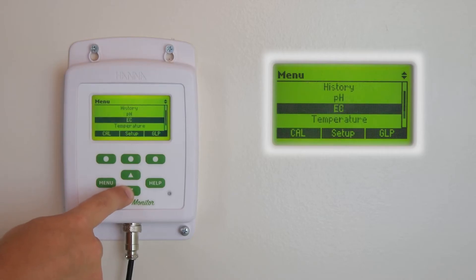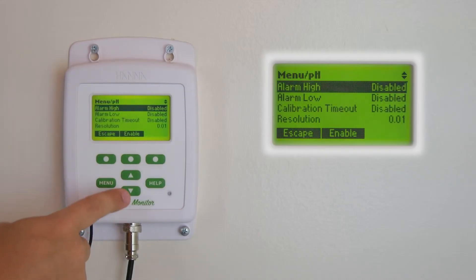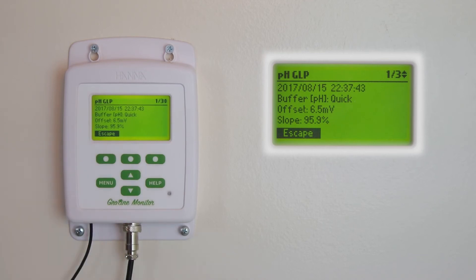And then you have your pH, EC, and temperature settings. In these settings, you can calibrate each individual parameter, set high and low alarms to warn you of any changes to your nutrients, change your units of measurement, or view the GLP information. This information gives you insight on how your monitor is working over time, showing you the slope, offset, and the date and time of previous calibrations.